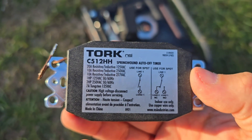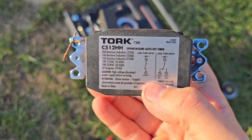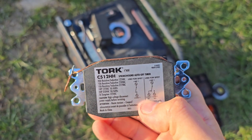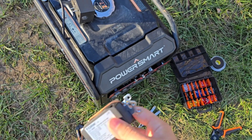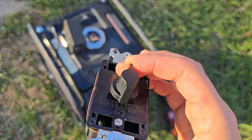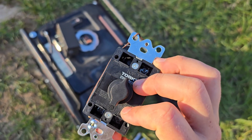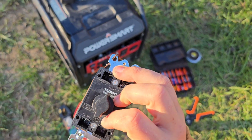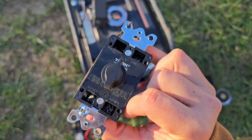Now we get to look at the special thing about the Torx C512HH, which other spring-wound timers do not have. I'll have the link below — it's well worth $40 for this feature. It has a normally closed contact: when the switch is in the off position there is a contact bridged across, just like in that switch, to turn the engine off. Most other switches only have a normally open, so when you turn the switch it bridges two contacts and turns a light on. This one is special in that when the time runs out it can complete the contact to our coil. Most timers do not have that — find it linked below, and buying there will support the channel.